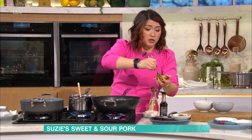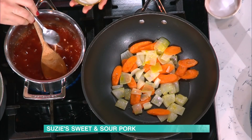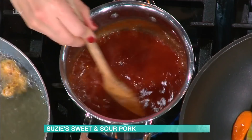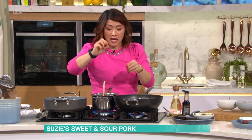Corn flour is quite key to this. You're just mixing that up, adding about a teaspoon at a time. What you're doing is thickening the sauce. Once it comes to the boil it is thickened and it will be the consistency you want - thick enough that it coats everything.